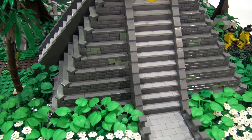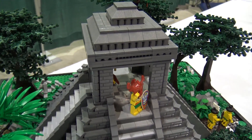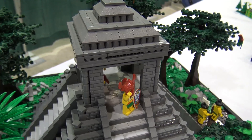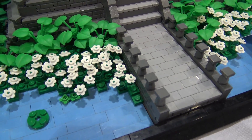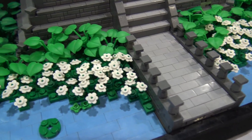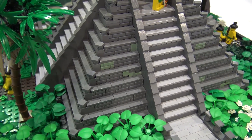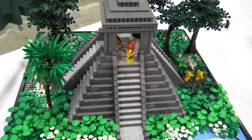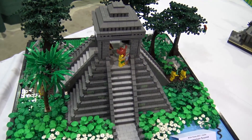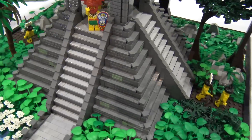Most of what you see historical builders focus on is stuff from the old world — the Middle East, Asia, Europe — and we don't really see a lot of the new world brought to life in brick form. So that was really my focus. To me, Mesoamerican architecture is just as intricate and fascinating as anything you'll see in the old world.